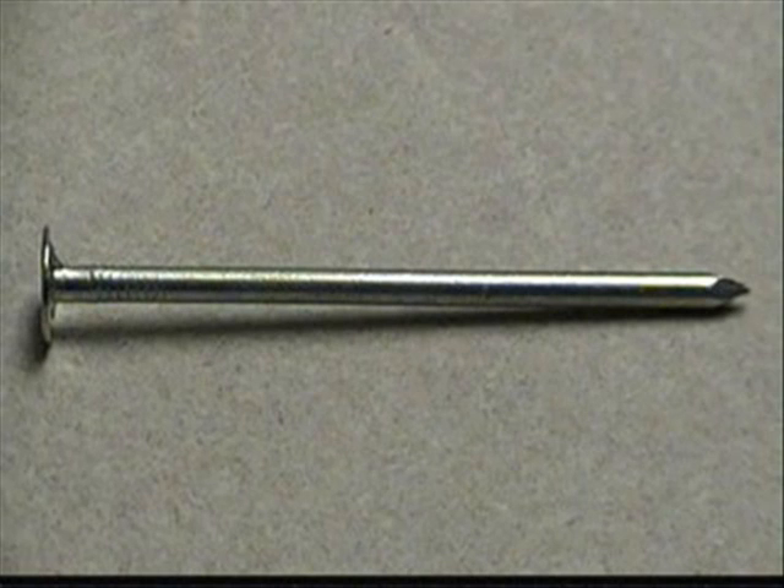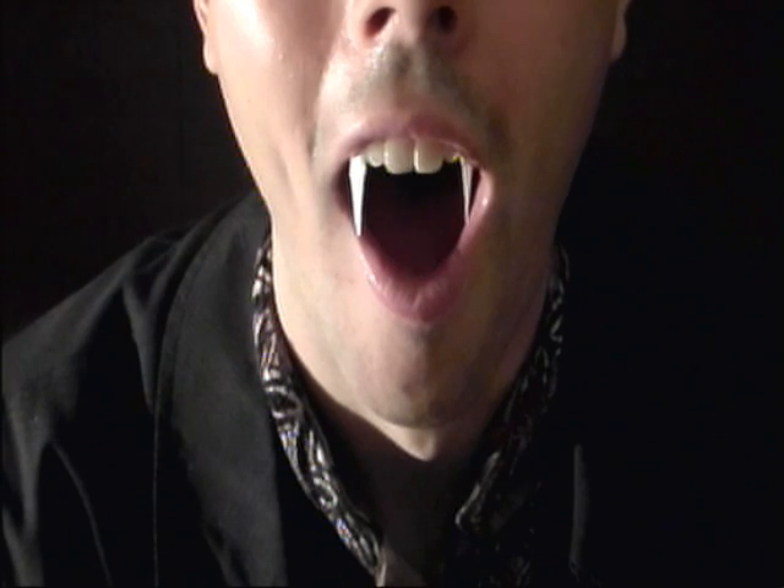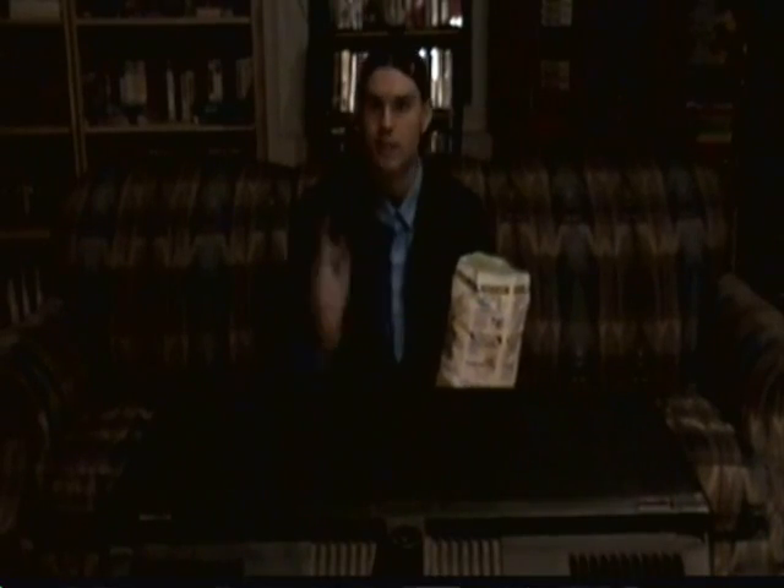Each liter of blood also contains about 15 grams of iron, so you'd be getting about 750 grams of iron — and therefore you'd be dead before the end of the day from iron poisoning. So now you know there's no such thing as a vampire. You know, making your own plastic fangs — life science is so cool!